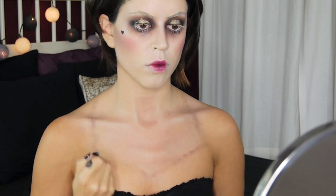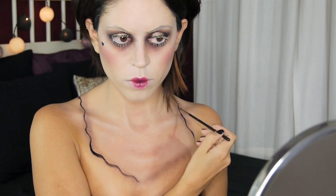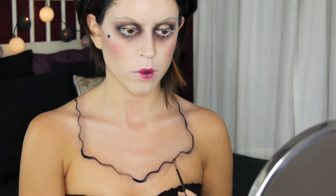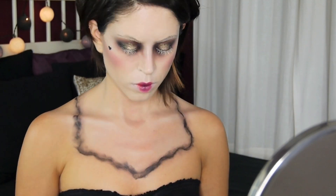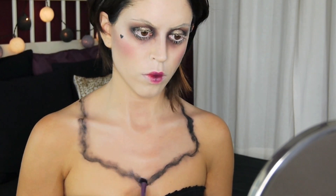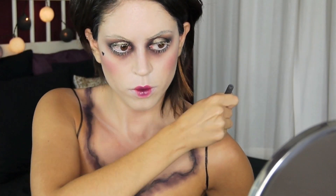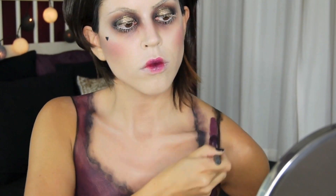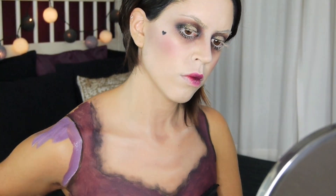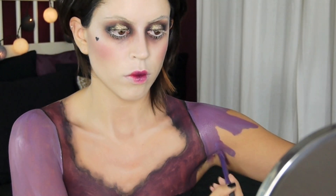I went for a semi-squared-off neckline and I'm going over my shadow with my black water-activated paint. I'm not exactly focusing on neat lines at this point — I just want to create the shadow, so I'm blending out the black with more black. I'm outlining the seams of my sleeve and then coloring in my entire chest with some burgundy, which I created by mixing red and blue. For the actual sleeves I opted for a lilac-y purple color, achieved by mixing red, blue, and a bit of white — which is why it doesn't come out the same every time I redip my brush.